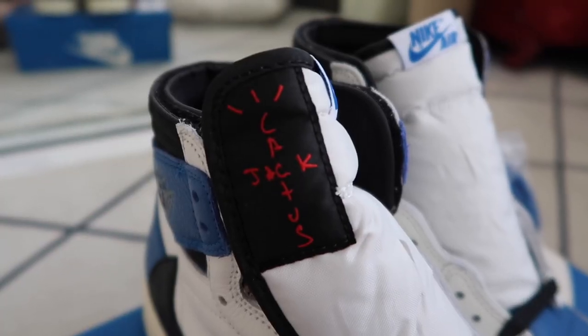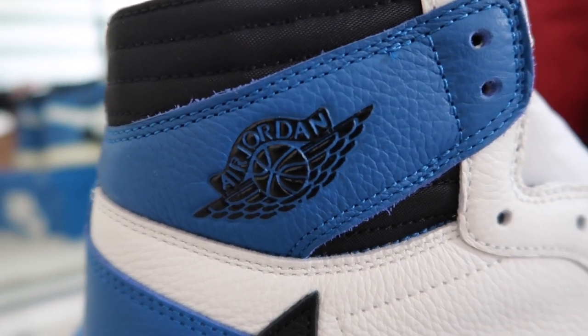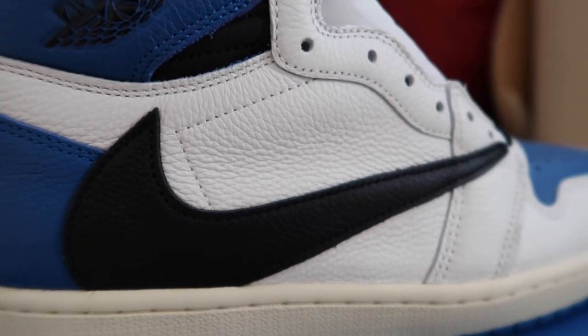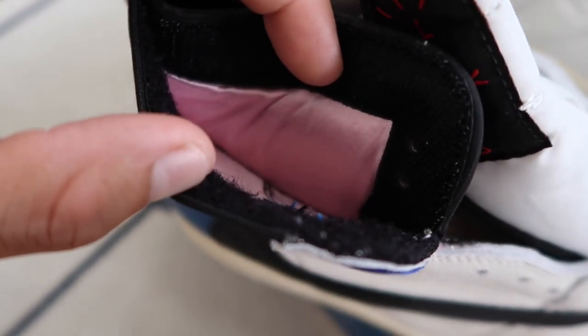There's a nylon tongue here. On the right pair, we can see the Cactus Jack logo and the Nike Air logo. We have a nylon heel tab and the wings logo on the heel. Comparing it to the OG pair, the wings logo is slightly smaller on this one — I believe because it was based on the original sample pair. On the lateral side, we can see the iconic reverse swoosh of Travis Scott — same leather material throughout.